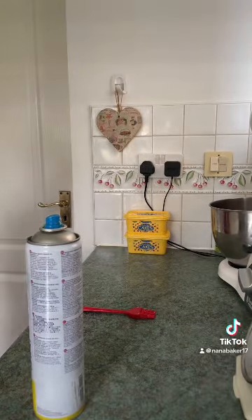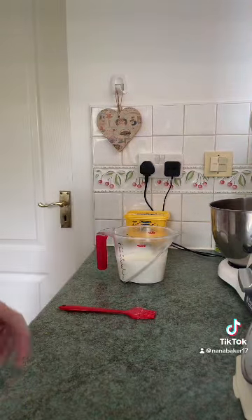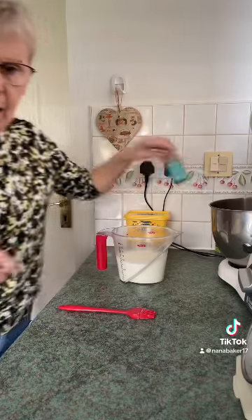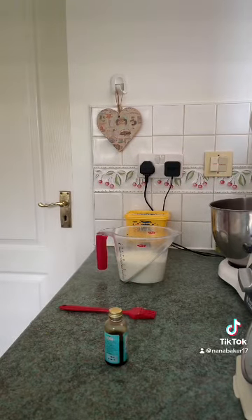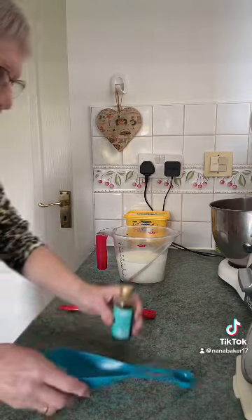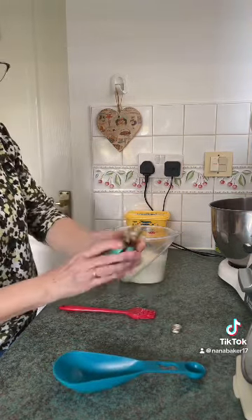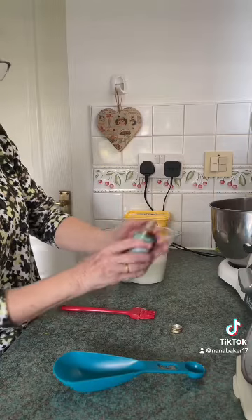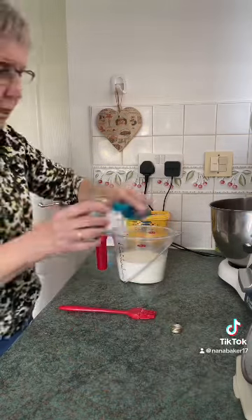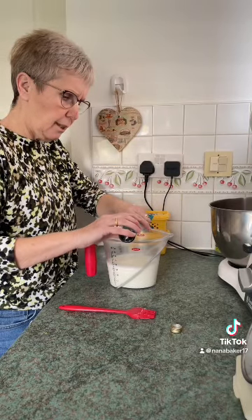For this I'm going to need 480 mils of whole milk. This vanilla extract is from Tesco — Tesco's own Madagascan vanilla — and it's really good, really strong. You don't really need a lot.